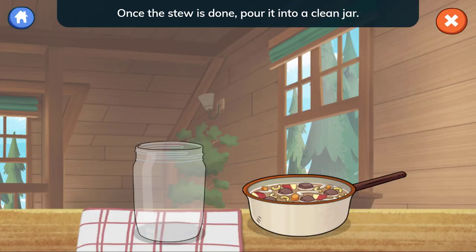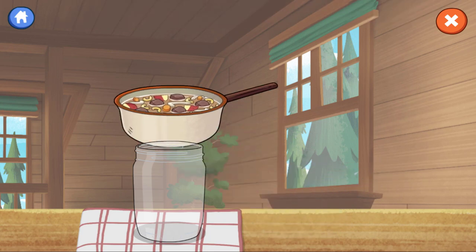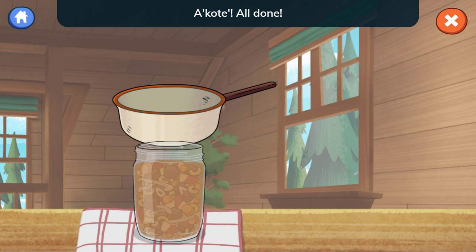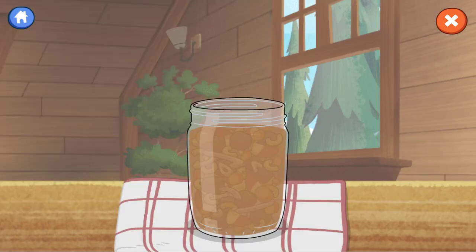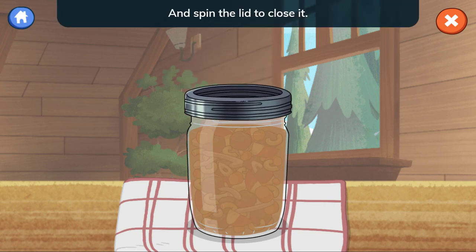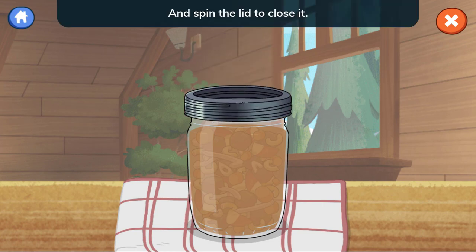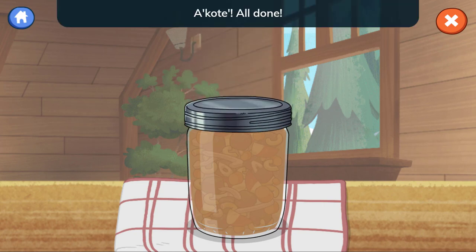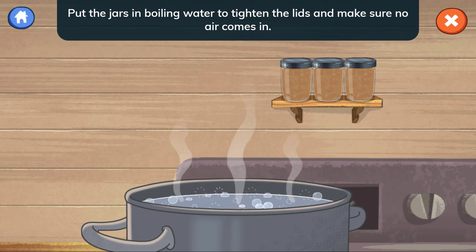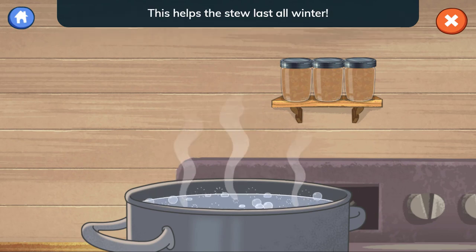Once the stew is done, pour it into a clean jar. Put on the lid and spin the lid to close it. Put the jars in boiling water to tighten the lids and make sure no air comes in. This helps the stew last all winter.